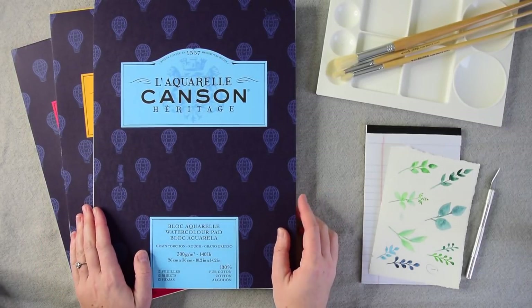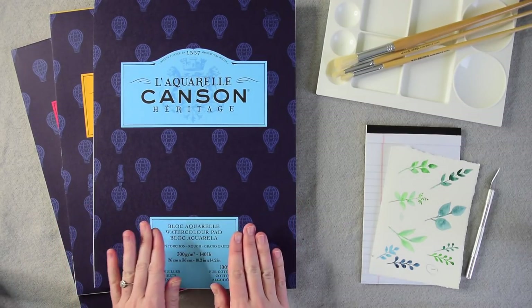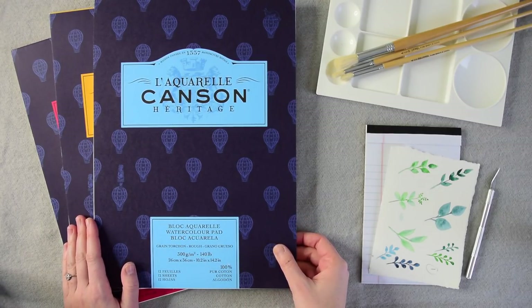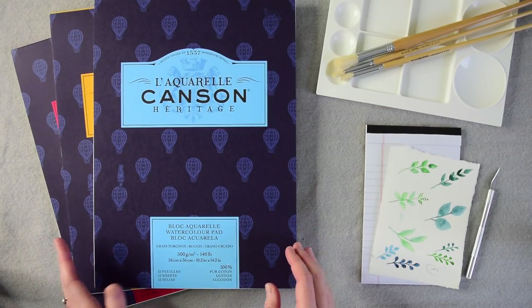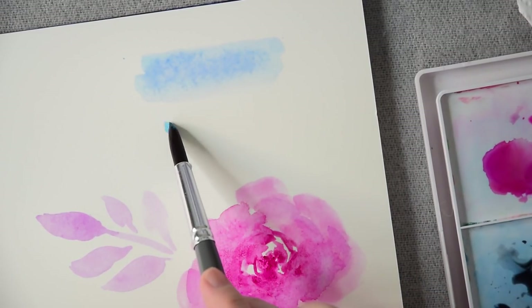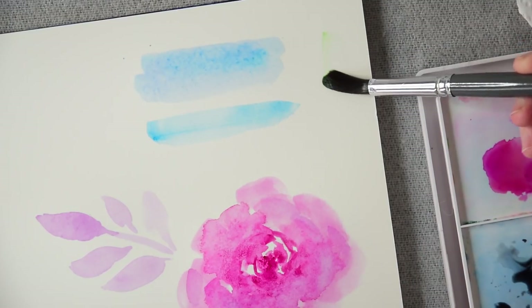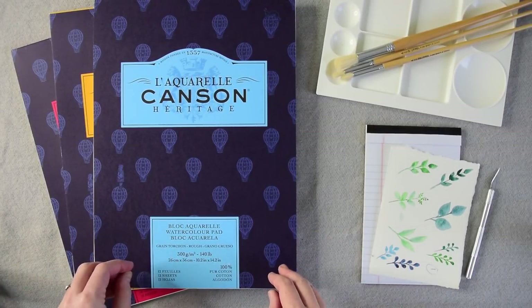I'm going to start today's video with what I think is the most important of watercolor painting supplies, and that is watercolor paper. Even if you're painting with watercolor paints that you made out of Kool-Aid or coffee or whatever, you still want good quality watercolor paper because part of the painting process is really all about how the paint absorbs into that paper. Thin paper, like computer paper, buckles when it gets wet, and that's what you really don't want.